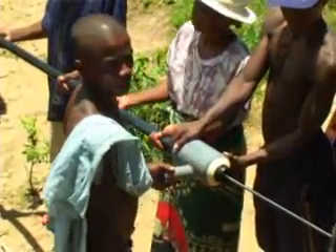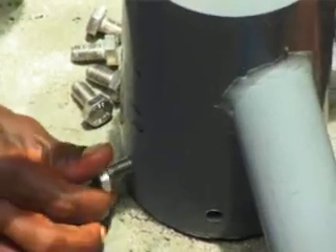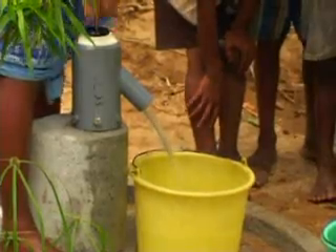Bushproof has already installed hundreds of Kansi hand pumps in communities across Madagascar. By moving production to Antananarivo, the company is reducing the cost of the pump so that local communities can have easy access to clean water.